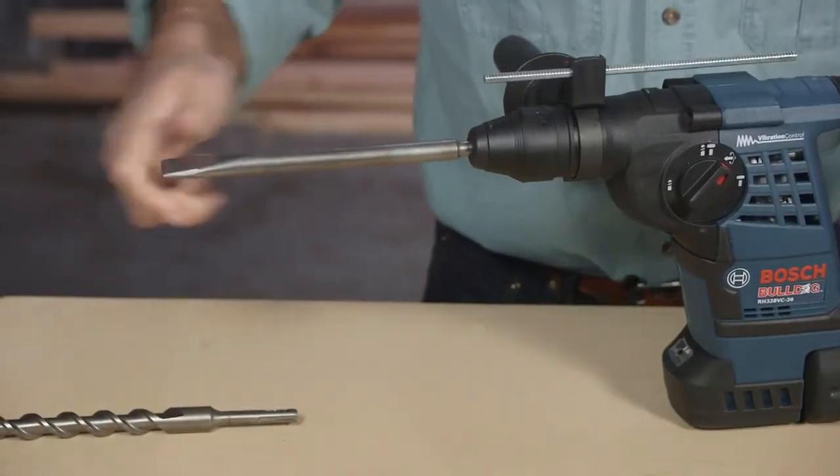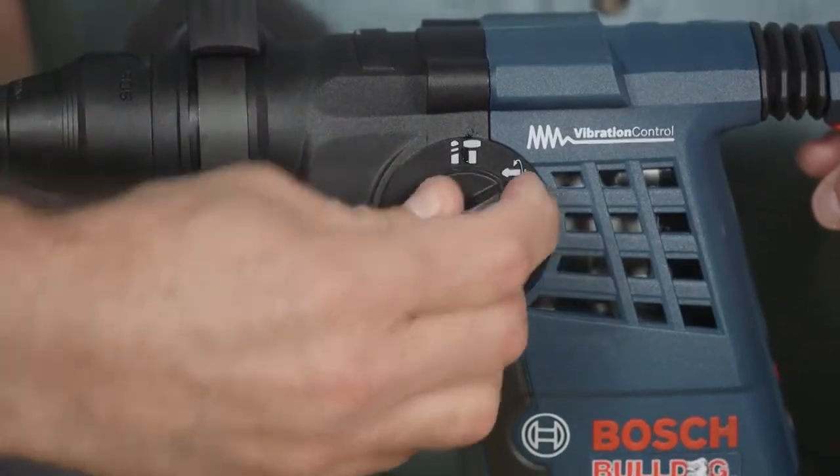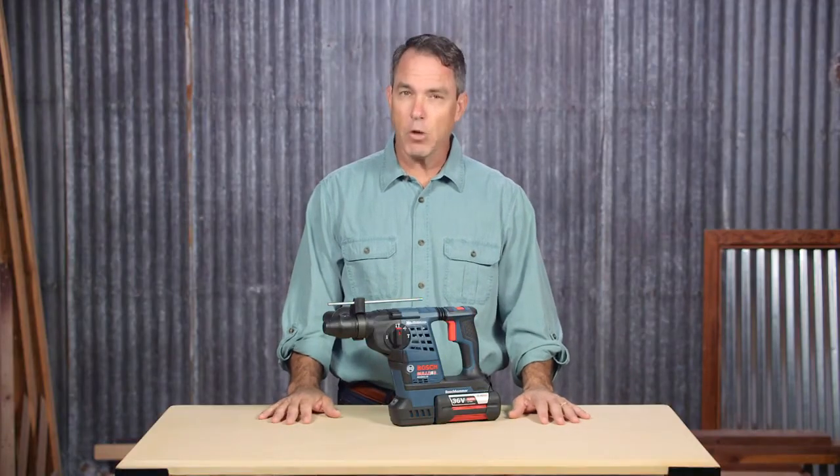The Verilock allows you to tackle a wide range of applications. A three-mode selector lets you switch between chiseling, rotary hammer, and drilling. This Bulldog features best overall performance in battery run time and price.